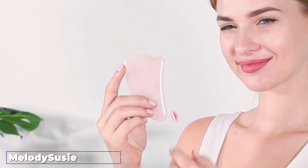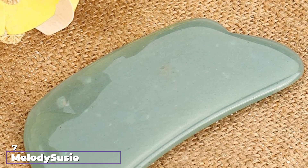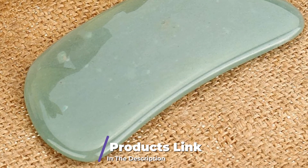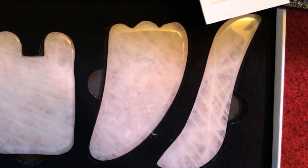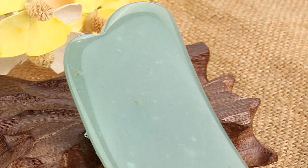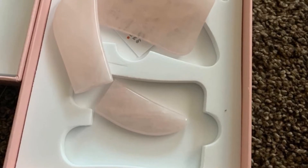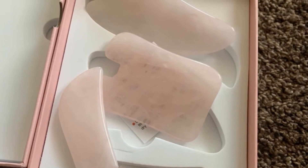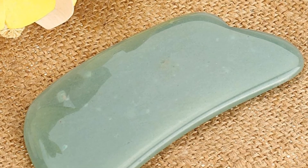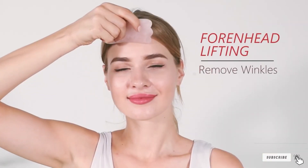Moving on to number 7, we have the Melody Suzy Gua Sha Scraping Massage Tool Set. This three-piece set is ideal for contouring your jawline, relieving neck pain, and soothing tired arms and feet. With three different shapes, these tools efficiently target areas of concern without difficulty. You can angle the tool according to the shape of your face and body parts with relative ease. They can stimulate acupoints and give relief from muscle pain. Plus, they are made with natural rose quartz stone.